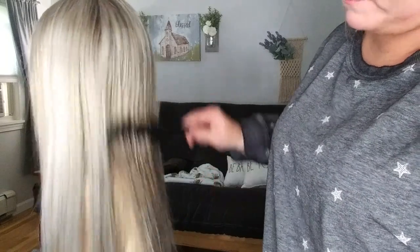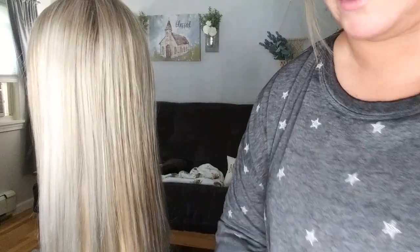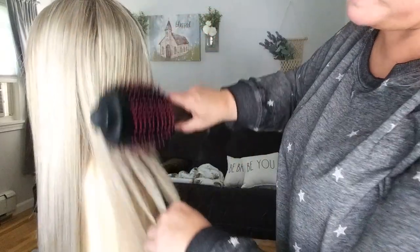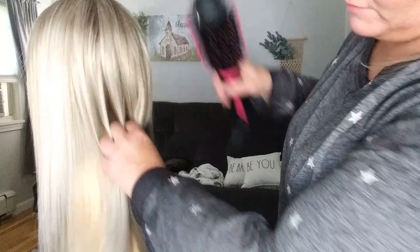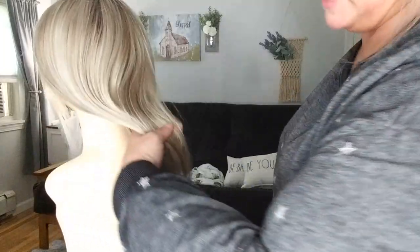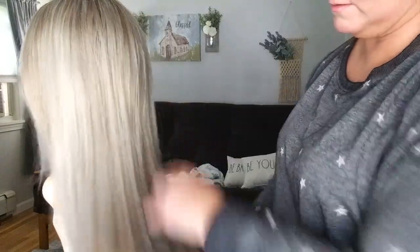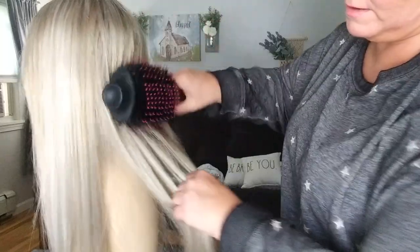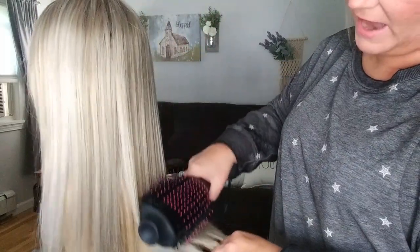We're going to do the back. I'm not going to section the back. When you first get Zara, she's got quite a bit of permatease up top — if you do this to the top, it will take quite a bit of that permatease out as well, if you don't like all that permatease. This wig is damp and I'm just going to run this through. I like to take it from underneath. You'll just keep doing this until you see the flyaways go away.